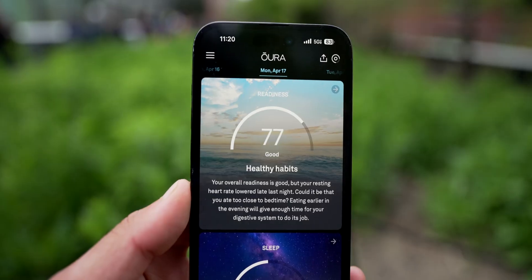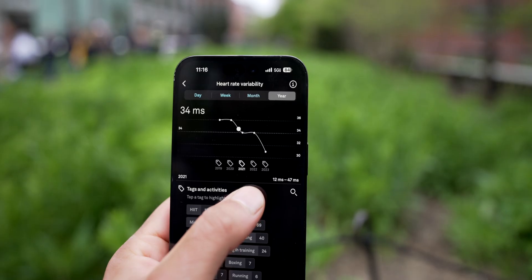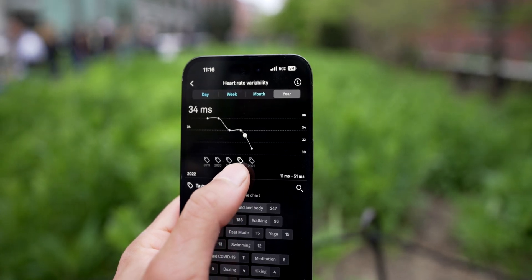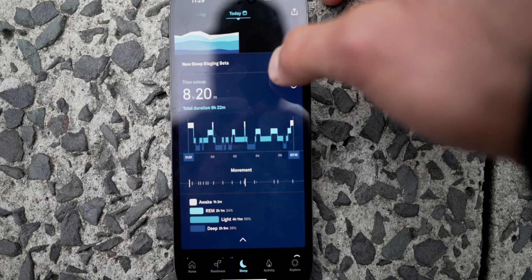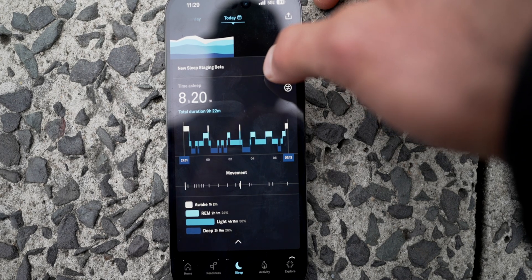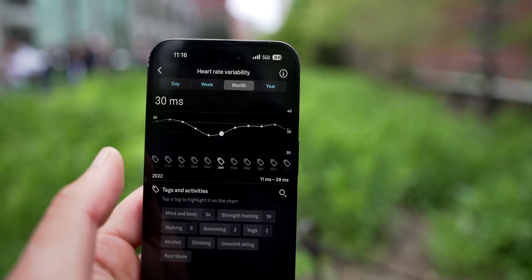That's why you can't take all this information as absolute truth — this is just another data point that allows you to develop more insights into how you feel. What I love about Oura is that it actually gives you recommendations, like 'did you eat late last night or did you drink alcohol?' because it detected your resting heart rate was elevated for the first half of the night. Any product that can drive behavior change by showing you what potentially caused an issue is extremely valuable.